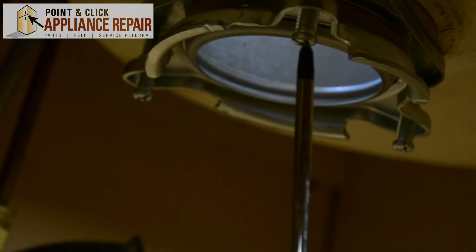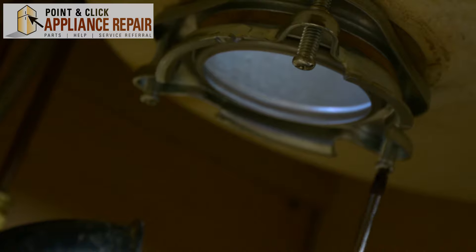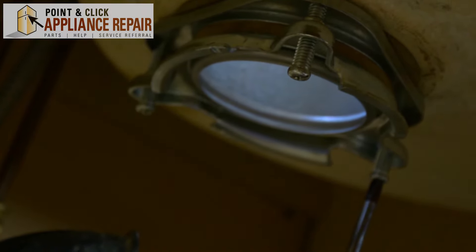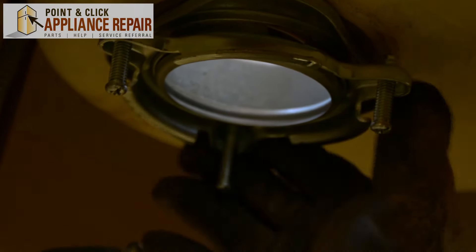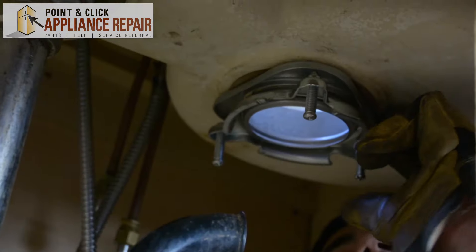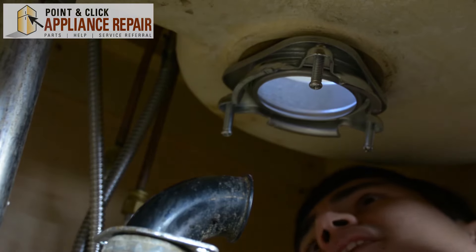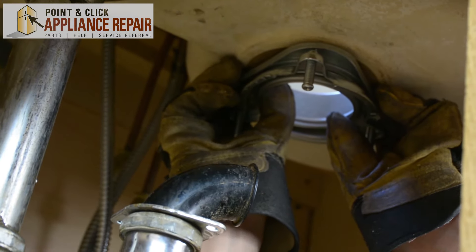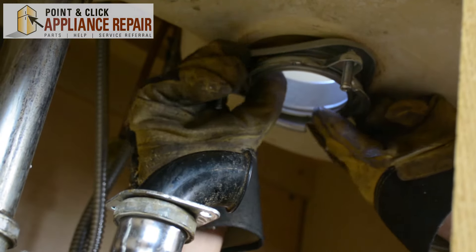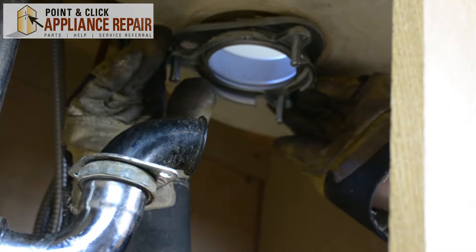Now we have to take the old sink flange out. To do that, we're going to remove these three screws. Now this is nice and loose, so you can kind of just twist that and get all that old seal out of there. Now that we've twisted it a bit, that's loosened up this top piece here. I'm just going to pull down on it and twist it to get the putty and stuff from the old one out of there.